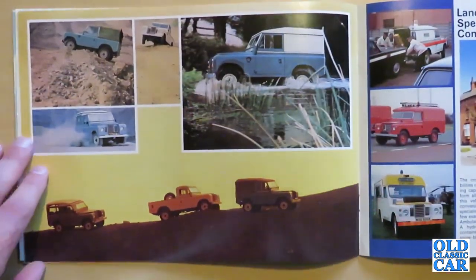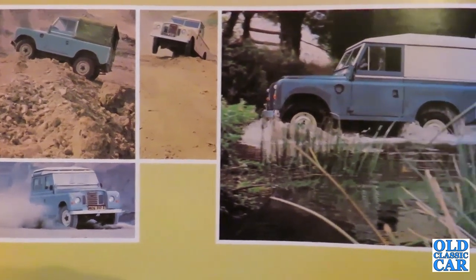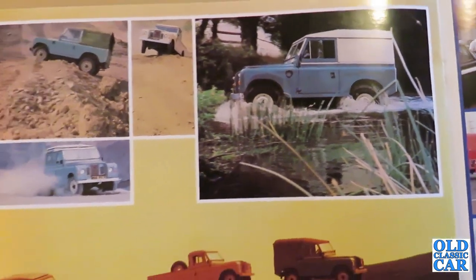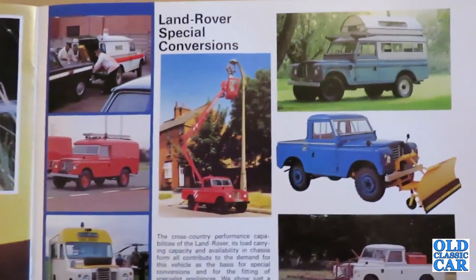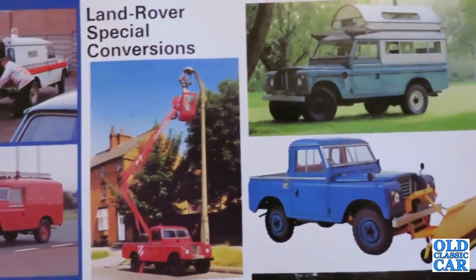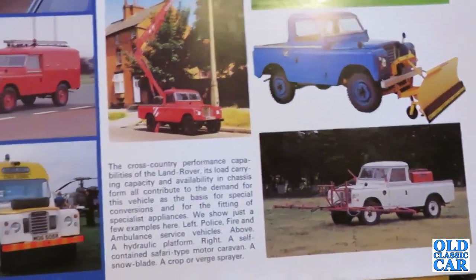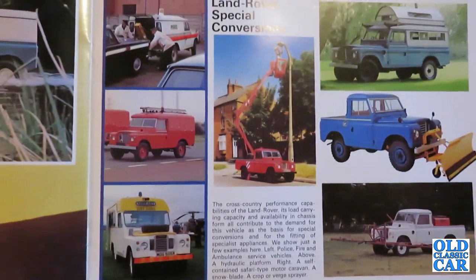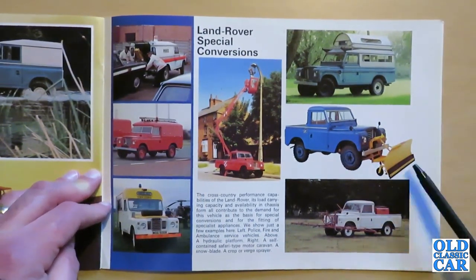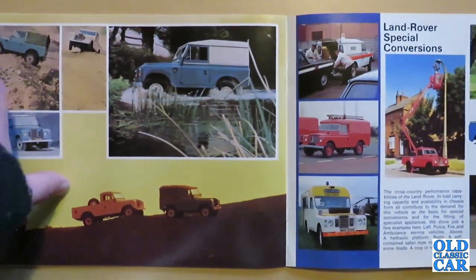There are several more photographs of Land Rover go-anywhere activities — driving through a river for example. Then over here we have Land Rover special conversions. "The cross-country performance capabilities of the Land Rover, its load-carrying capacity and availability in chassis form all contribute to the demand for this vehicle as the basis for special conversions and for the fitting of specialist appliances." Shown here are police, fire and ambulance service vehicles, a hydraulic platform, a self-contained safari-type motor caravan — that looks great, I quite fancy one of those — and a snow blade and a crop or verge sprayer. As Land Rover were keen to point out, these were very flexible vehicles that could be put to all manner of different uses, which is one of the reasons they survived in production for so long.